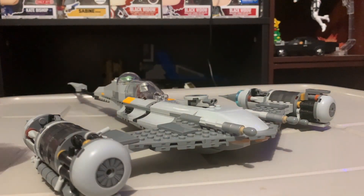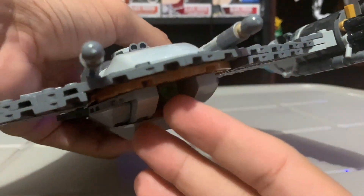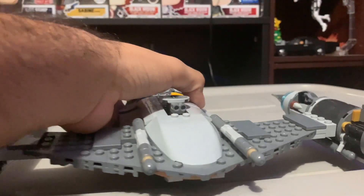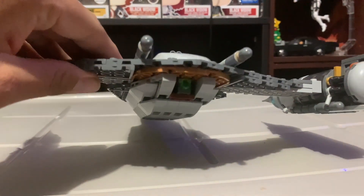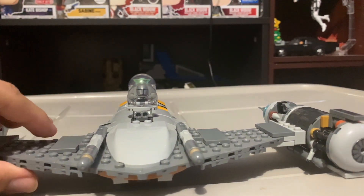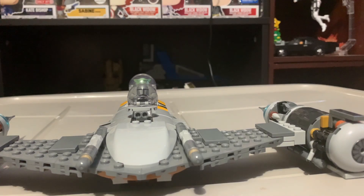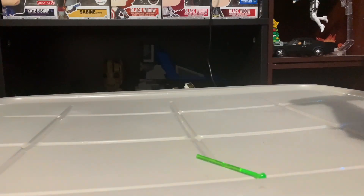Now for play features. The spring-loaded shooters — I swapped in a green one because the set included a red one, but that's not accurate. In the show, specifically in Season 3 when Din is fighting the pirates, the N1's blasters fire green, not red. So the included red is a mismatched color. I went with green instead. The shooters fire right from here — there you go.